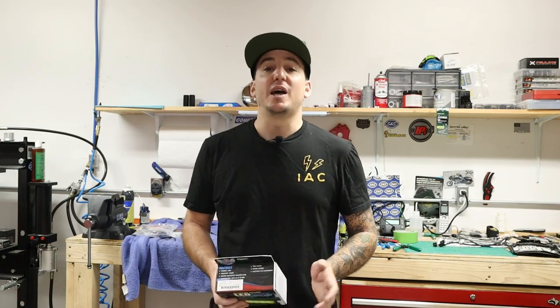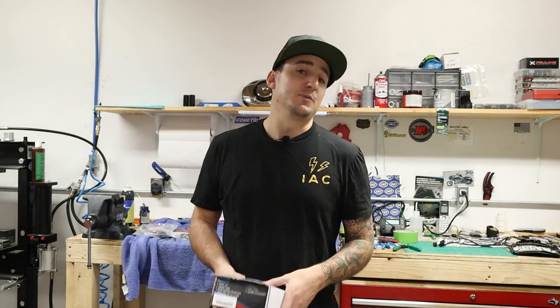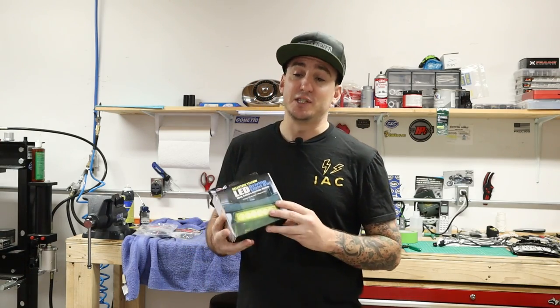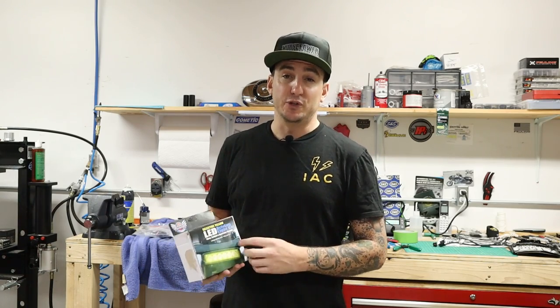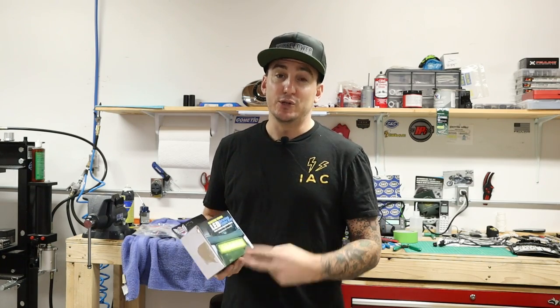Hey, what's going on? Welcome back to Iron Anchor Cycles. I'm Shep, and we're back with another product spotlight video on something new that we think is pretty cool. What that is, is a new yellow light bar from Custom Dynamics. There's been a lot of light bars around, Custom Dynamics has made them for a while. This one in particular, though, we think is pretty cool for two reasons: number one is the features of it and how it works, and number two is the price.